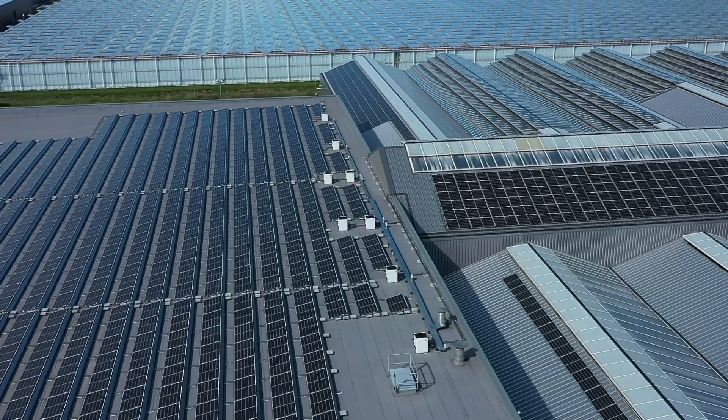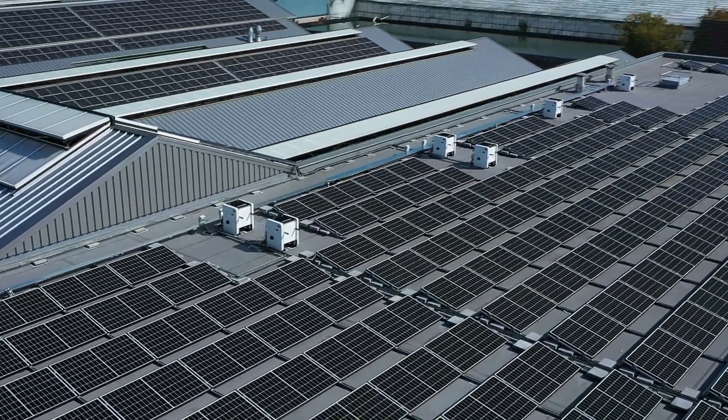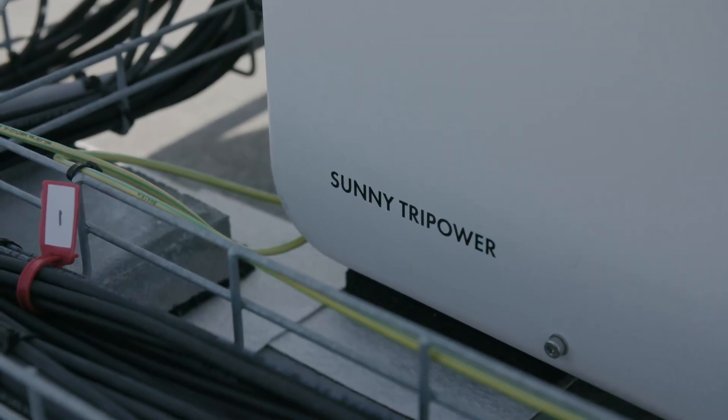Smart Connected means that SMA will look along with the inverter. We were expecting a problem — it just so happens that we're on a roof where this has happened before. We got a new inverter sent in from SMA, we replaced it, and the installation has only been on hold for an hour with no accumulation of problems.